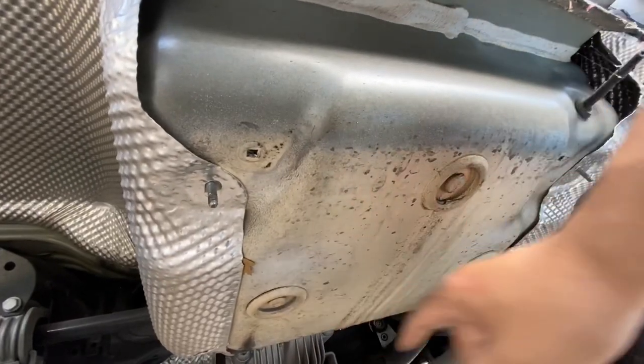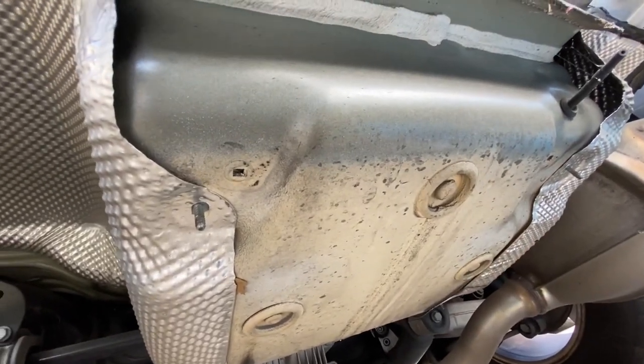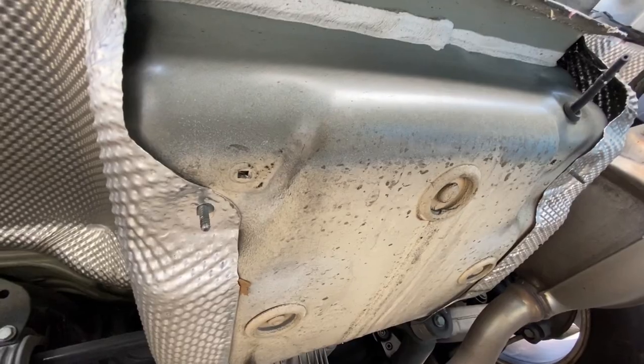We're going to need to cut these two plugs out so we can drill through the pan and bolt up the bottom section of the hitch. Let's do that now.